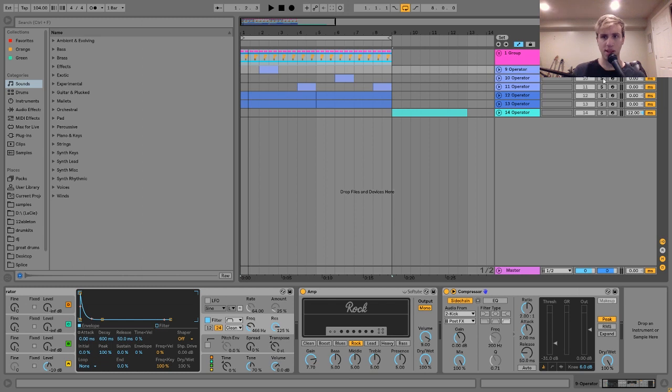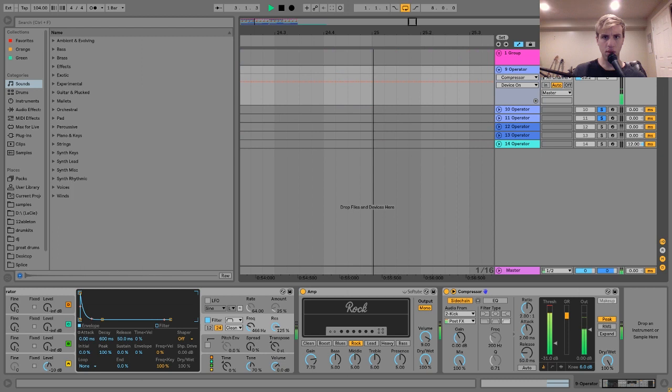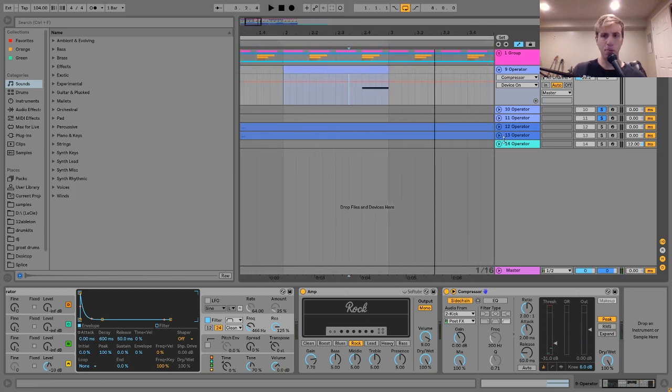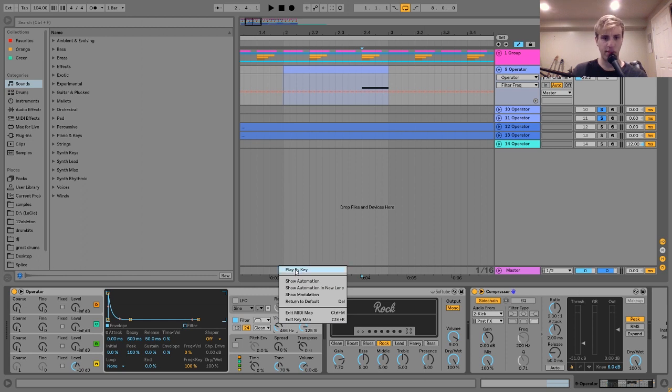The next thing is these little bass stabs. The way I made these is basically the same process for all of them with a few variations. It's white noise and Operator going into a bandpass filter with very high resonance, tuned to the key. I have the resonance all the way up, and if you right-click on frequency, you can set it to play by key — so it's key-tracked, meaning whatever note you play will match the filter frequency.